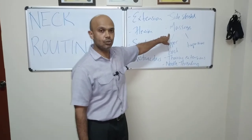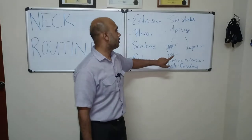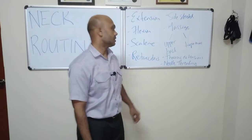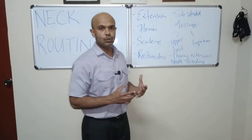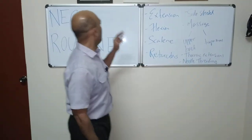We'll show you some simple massage techniques you can do on your own for your neck and upper back, as well as thoracic extensions to help deal with tight upper back muscles, and an exercise called threading the needle, which is designed to help unlock a tight upper back.